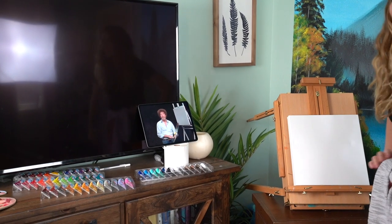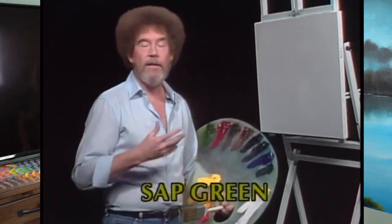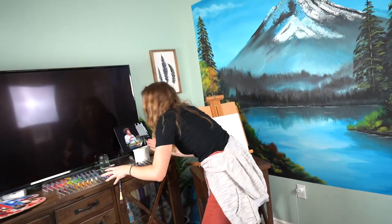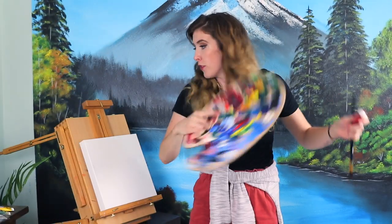Hello, I'm Bob Ross, and I'd like to welcome you to the 29th Joy of Painting series. How am I supposed to do two times the speed if one and a half speed is this fast? I didn't have water. Green. I missed what he said. I don't have a clean canvas, so I'll put this one.